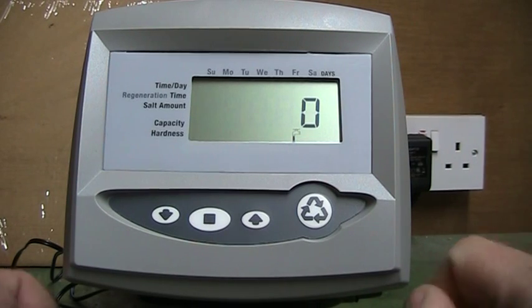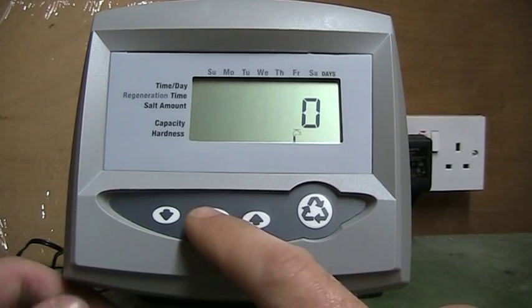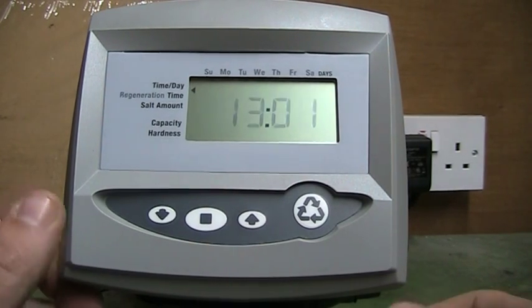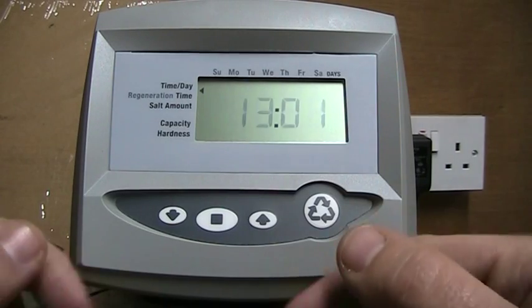First I will show you how to set the time. Press the enter button and the time will come up flashing. The time for me is two o'clock, so I will move it to two o'clock using the up or down arrows.